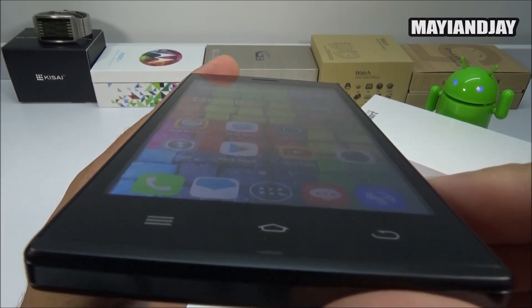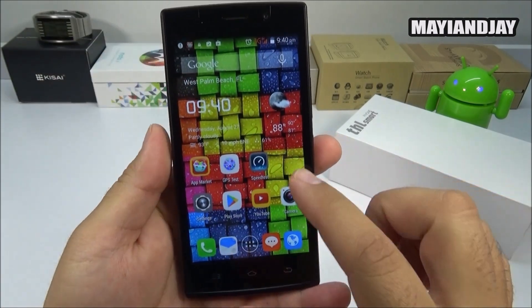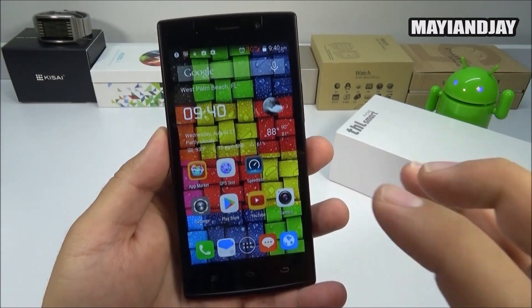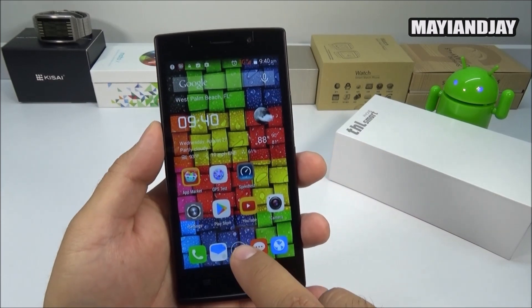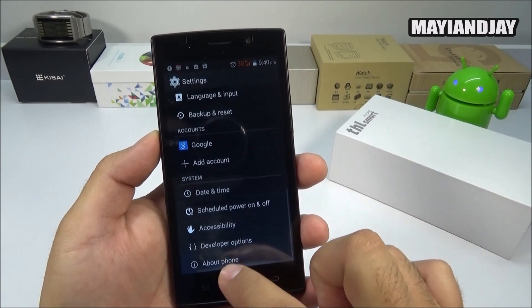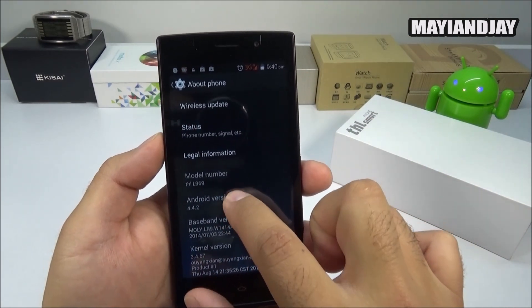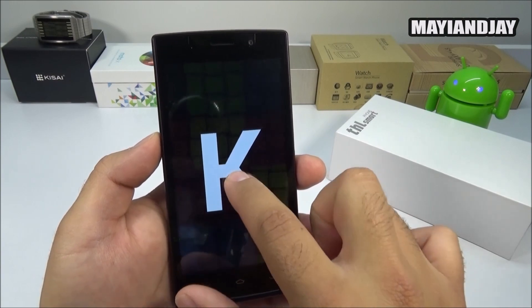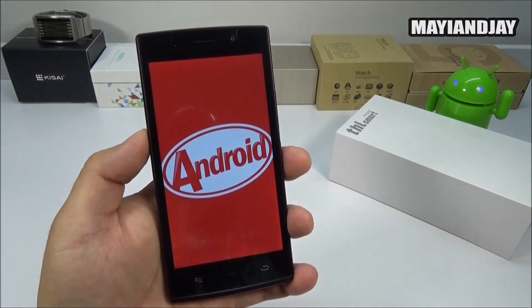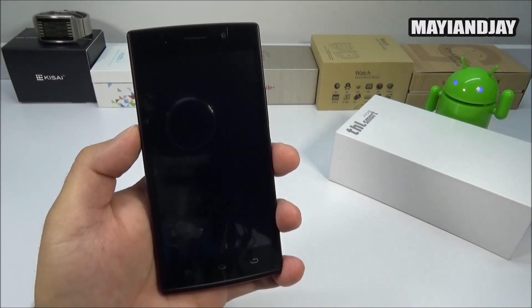Even though the resolution is a little low, it does have great vivid colors and the viewing angles are very nice on this phone. The colors are very nice and vibrant. When we go to Settings and then About Device, it confirms it is running Android KitKat. Tapping the build number multiple times confirms it is Android 4.4.2.